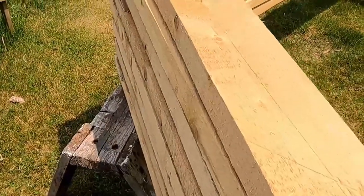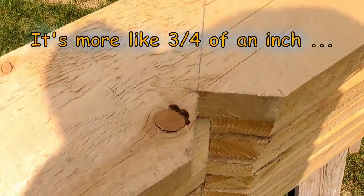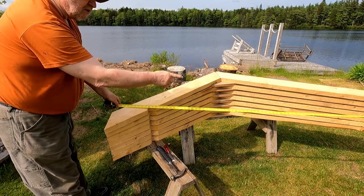The tops are all lined up fairly decent, but here's the tell-tale. Look at that — three-eighths of an inch. So what I've decided to do is to make all of these 121 inches.